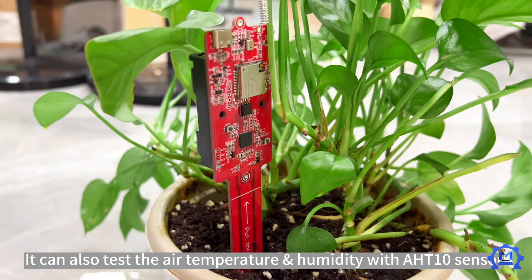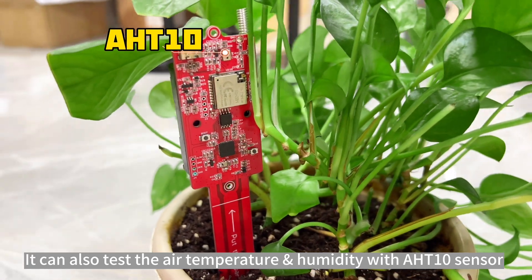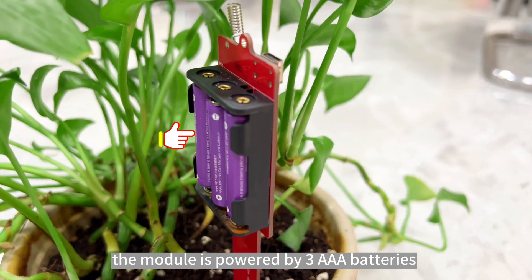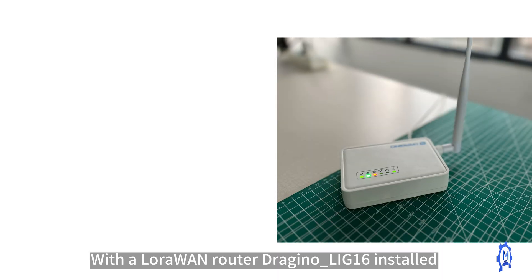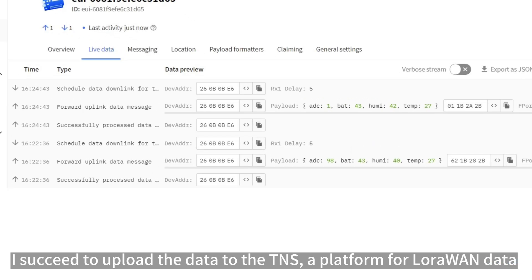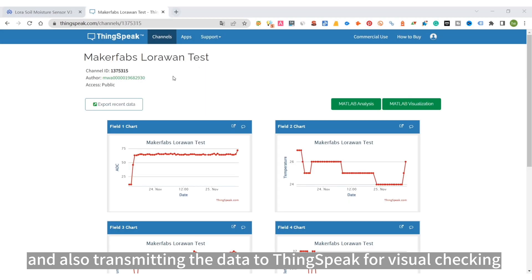It can also measure air temperature and humidity using an AHT10 sensor. The module is powered by three AAA batteries. With a LoRaWAN router — the Dragino LIG-16 — installed, I succeeded in uploading data to TTN, a platform for LoRaWAN data, and also transmitting the data to Thingspeak for visual checking.